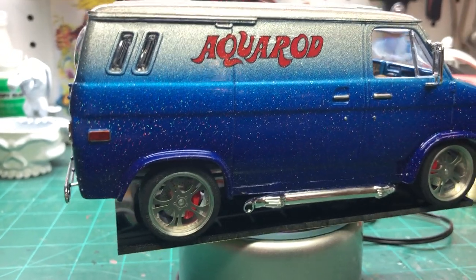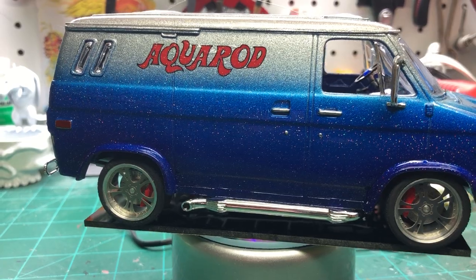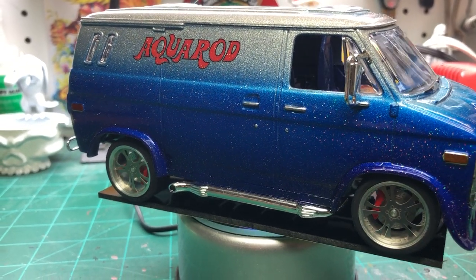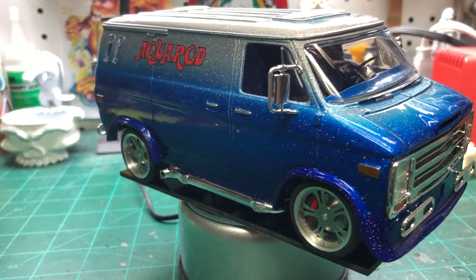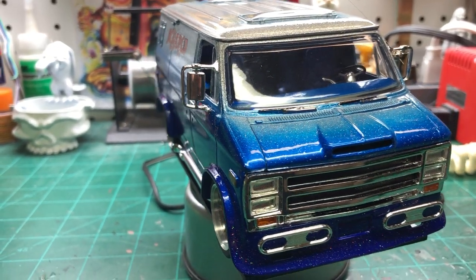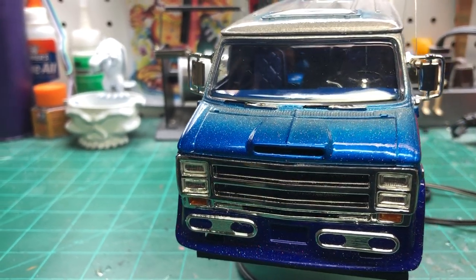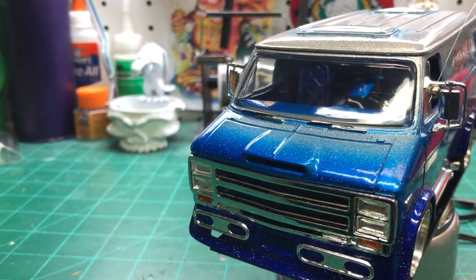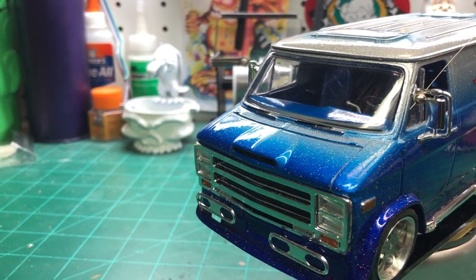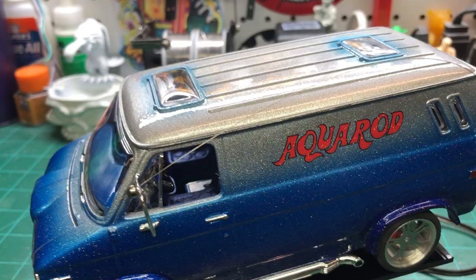The exception is these tires and rims, which are billet and photo-etched parts. Those were some really old rims from a company I think called Mr. Model — really nice stuff. But everything else is pretty much right out of the box, other than a few little modifications.